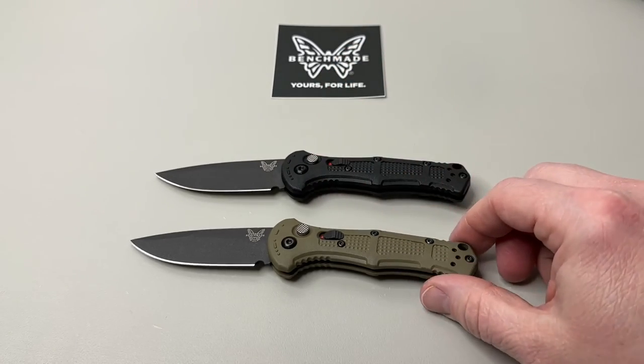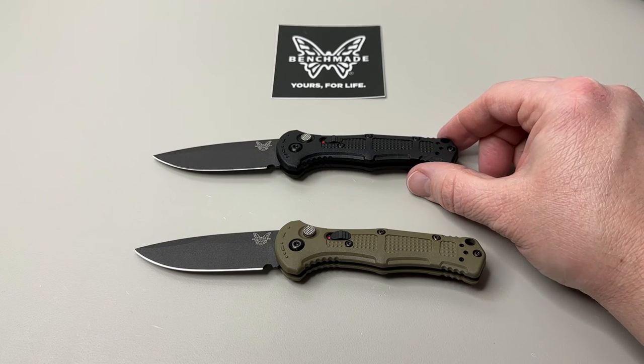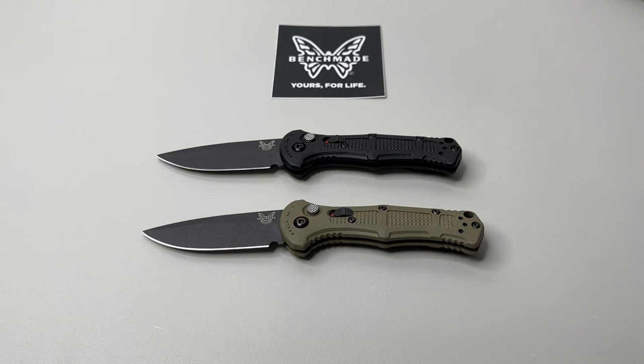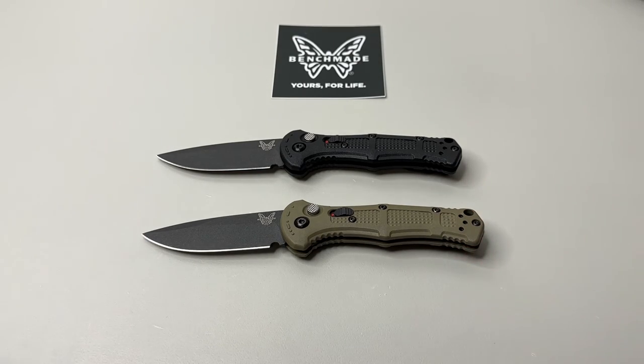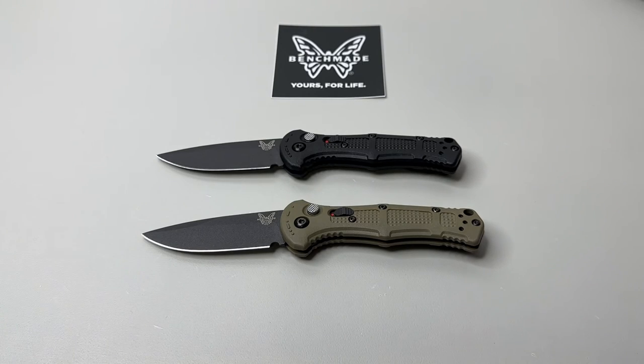The model numbers are 9570BK for the black one and BK-1 for the OD green. I really appreciate you checking this out — we'll keep bringing new Benchmade releases to you throughout the year. Let me know in the comments what you think. I'm still going with the Mini Claymore in OD green as my favorite. Thanks so much, don't forget hashtag DSKFS — Do Something Kind For Someone. Have an awesome rest of your day!